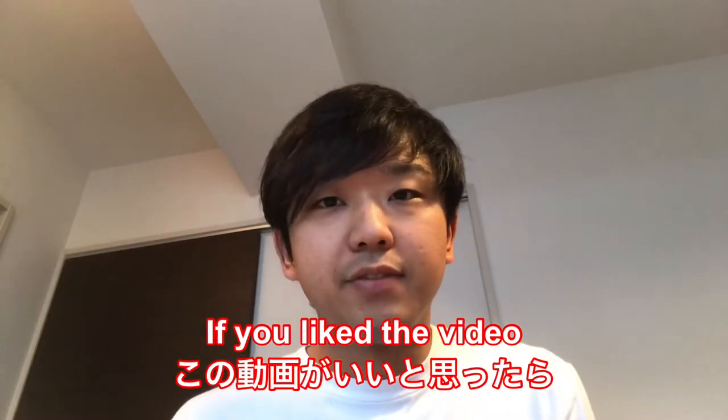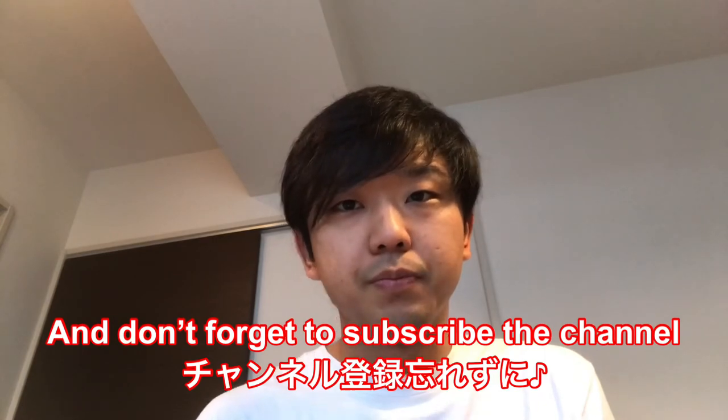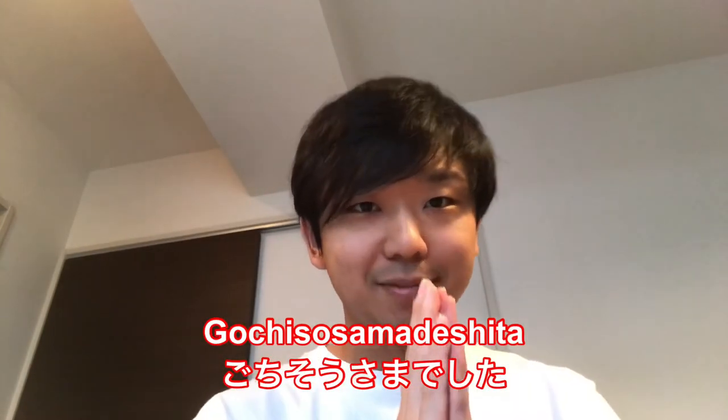Okay, so if you liked the video, don't forget to press the like button, and don't forget to subscribe to the channel. See you! Bye bye.